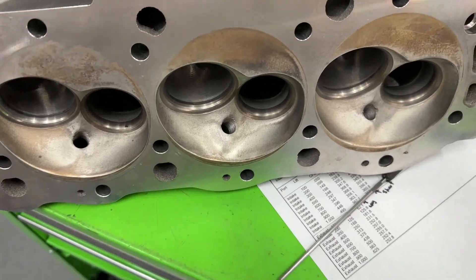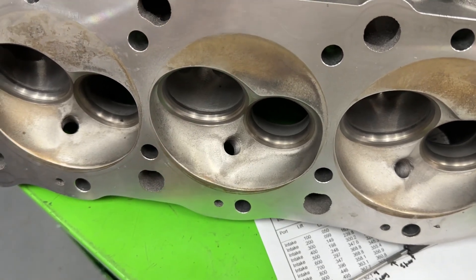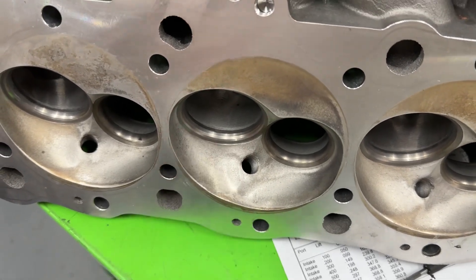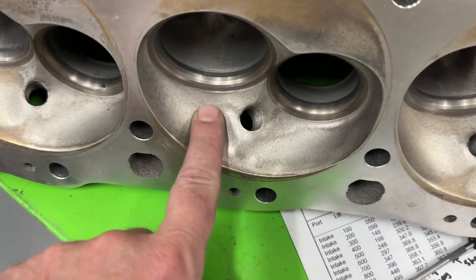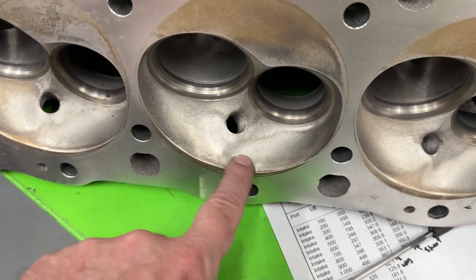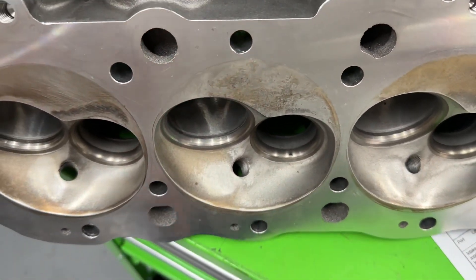This head has an option that it's available with — this is a 121cc chamber version. If you look at their website they have two versions: a smaller one I think it's like 117cc, and this one at 121cc. How can you tell? Even with the blasting, it's very very smooth. If you were to get the smaller chamber one you would see these gigantic CNC ridges from where the chamber was cut. You don't see it on this one. This is the finer chamber one and the one they claim flows more air.